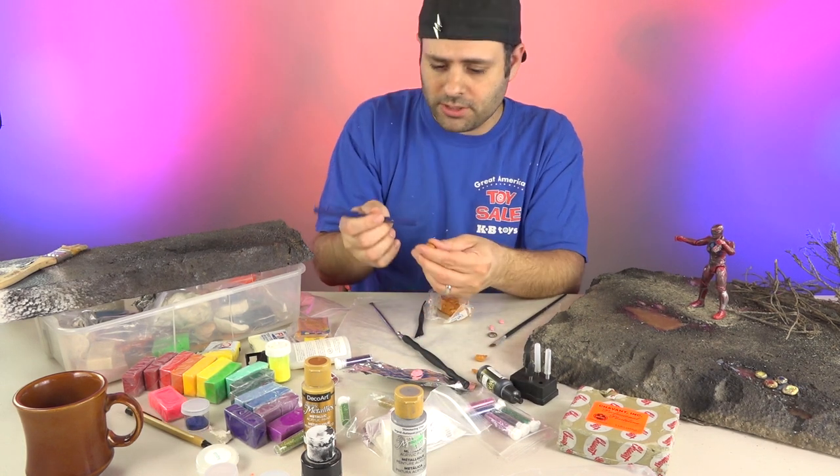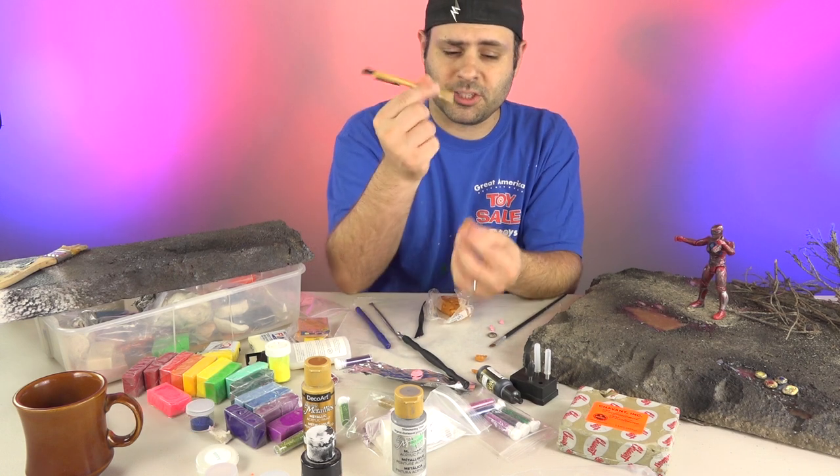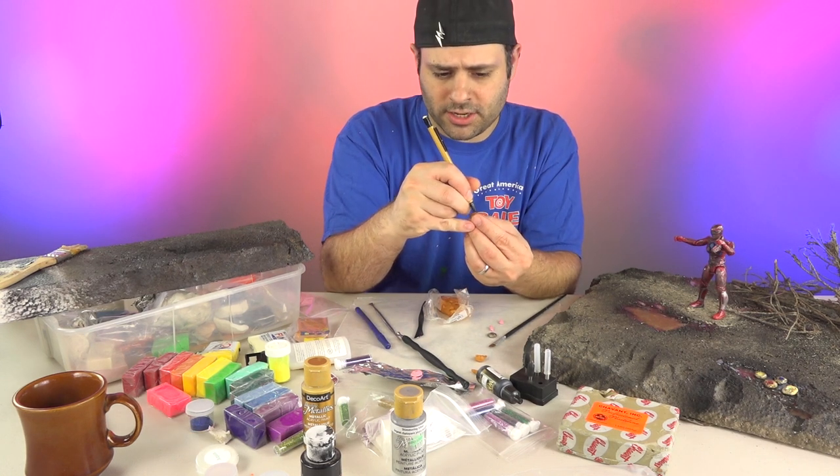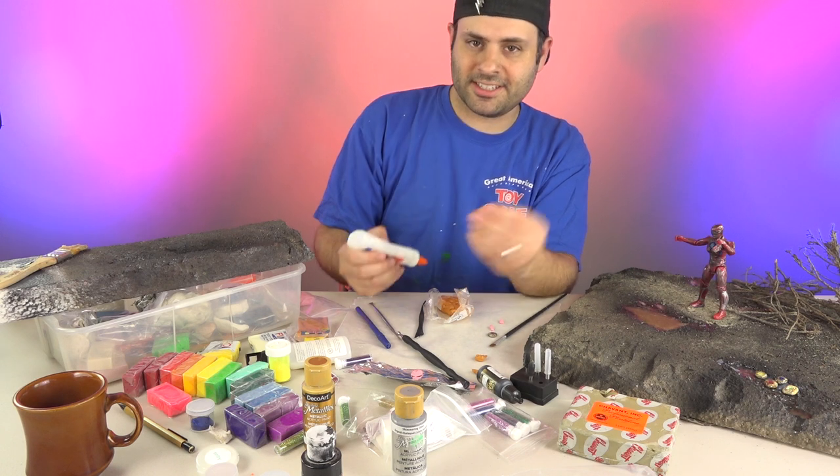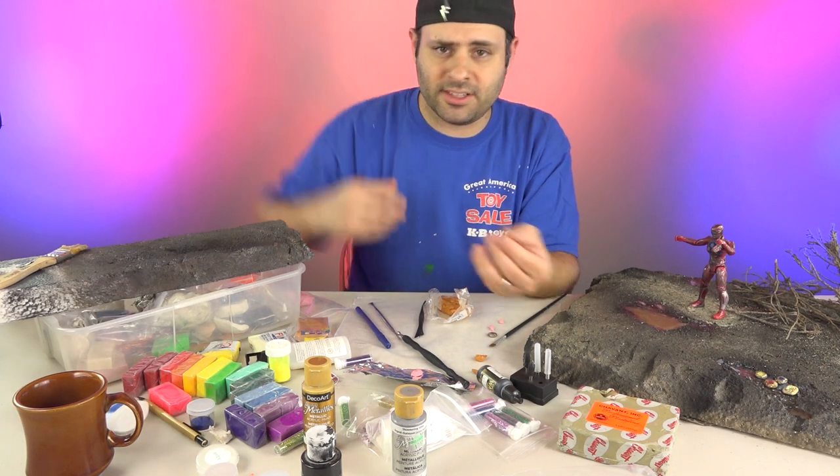Here's a pen I stole from the hotel — it works. Here's a pencil — I have to do it a little bit differently, but it works. Elmer's glue, the tip to that — it works. Sometimes you have to be creative.